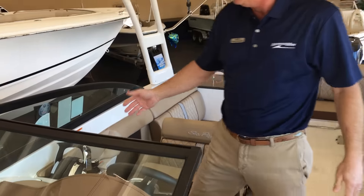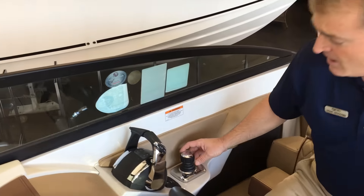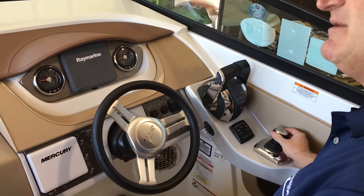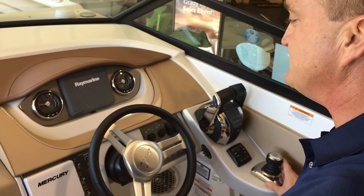A big plus with this 290 SDX is it's got joystick piloting — joystick docking. This will make you look like a pro when you're putting it at the dock. Push the joystick to the right, the boat moves to the right. Twist the joystick, the boat twists. If you haven't used one of those, you owe it to yourself to come to MarineMax and try that out.